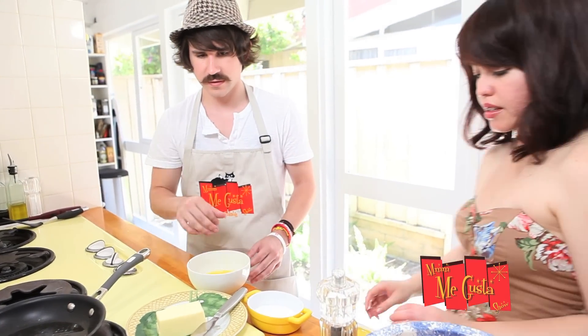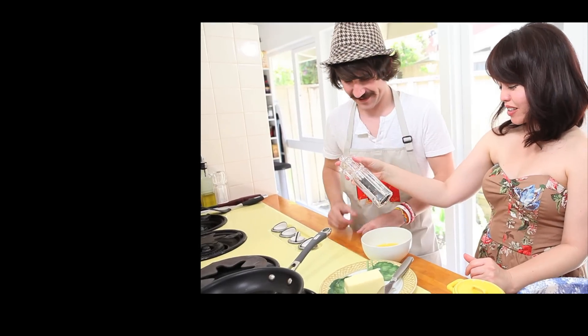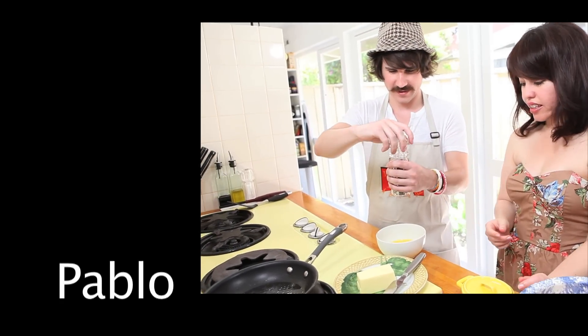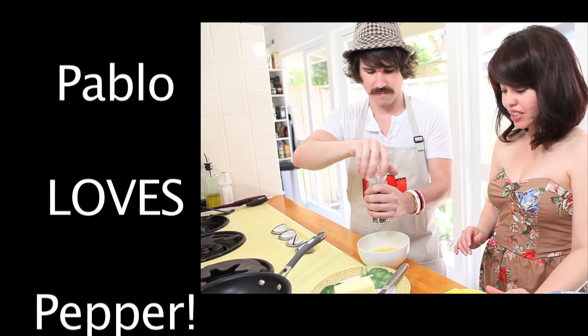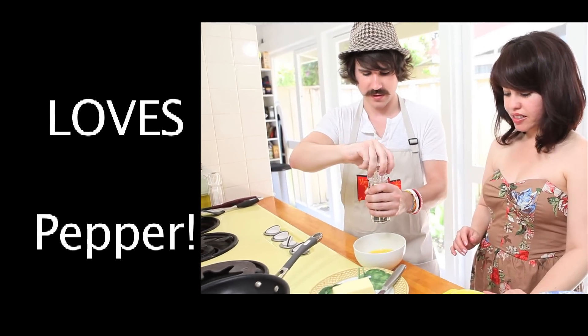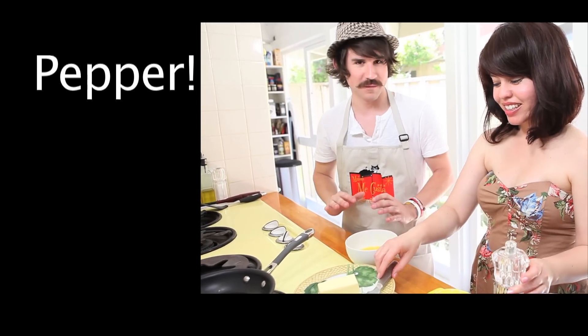Add a pinch of salt — yeah, you're good at doing the pinch of salt. And then some pepper, to your liking. You want to use fresh pepper? Fresh pepper is the best for cooking. I love pepper. So mix it up.